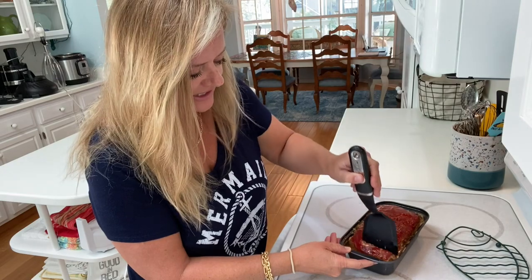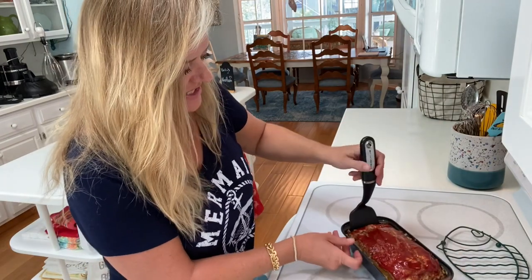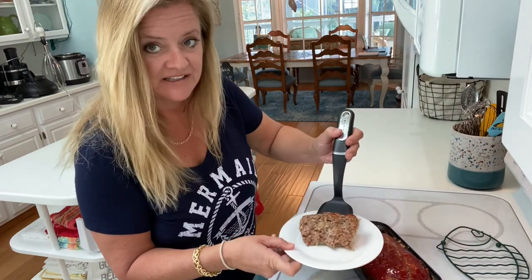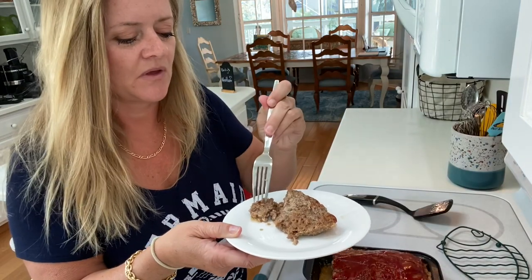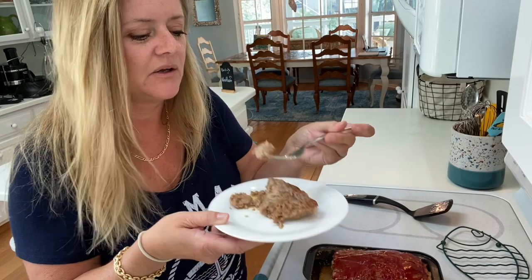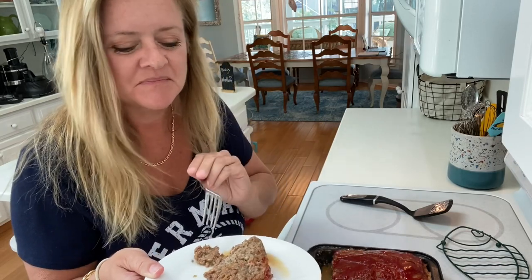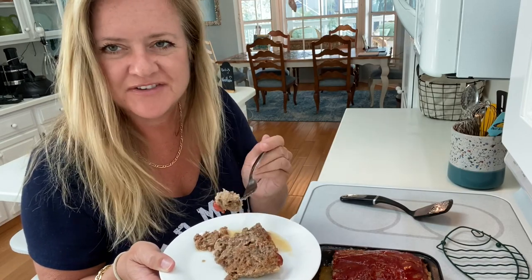I'm going to cut into it — lots of juice, that's what I love to see. That first slice is kind of hard to get out, but just pull it like that. That is a beautiful meatloaf. Just as I thought — plenty of salt, it's not dense, it's got a great texture and wonderful flavors. I think this is probably one of the best meatloafs I've ever made, and I've made many. Happy cooking during quarantine, thanks for joining me.